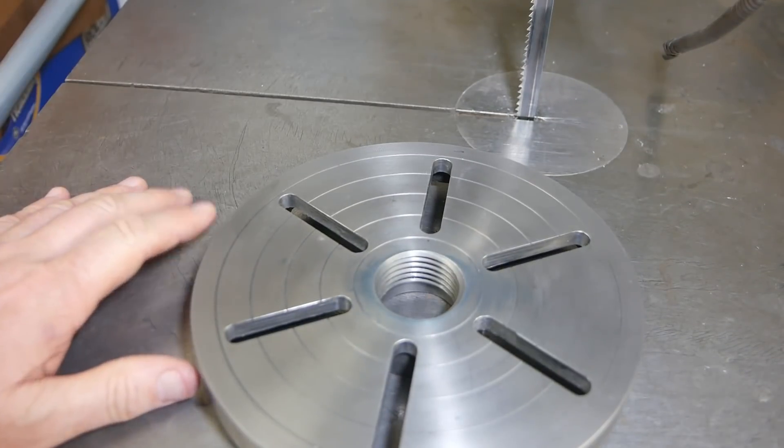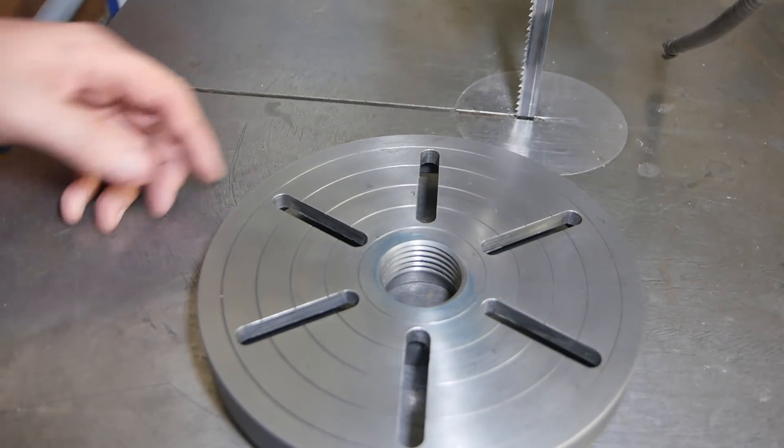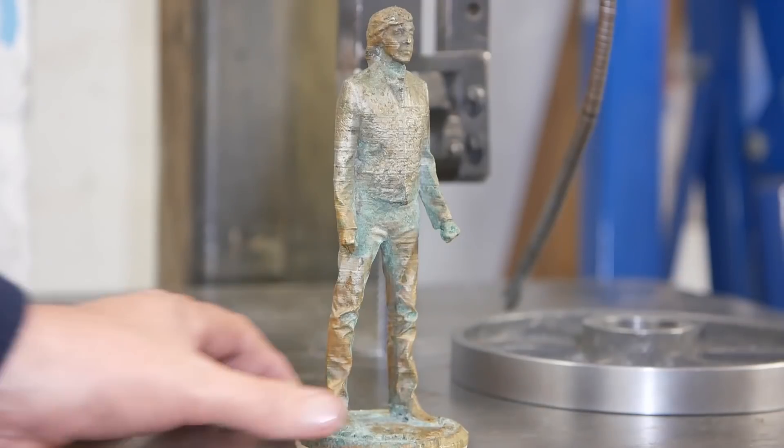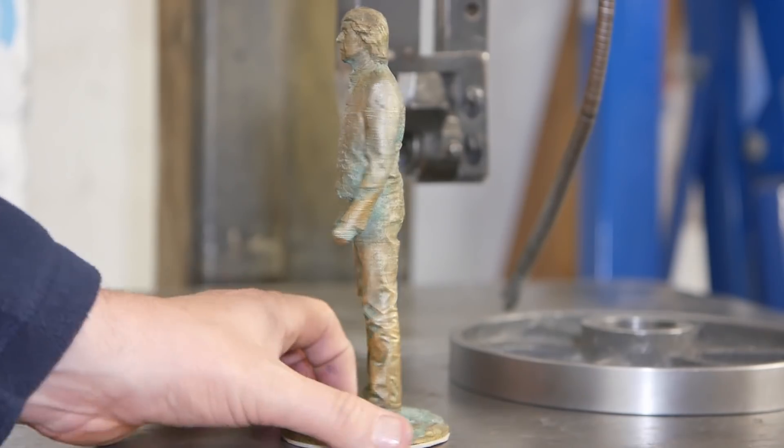G'day and welcome back to the channel. Long time viewers will know that I kind of like to do a little bit of hobby backyard metal casting — both technical castings like this one, but also some more artistic ones like this statue of Paul McCartney.